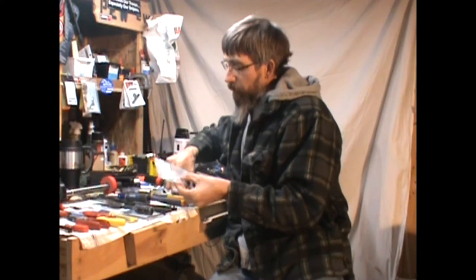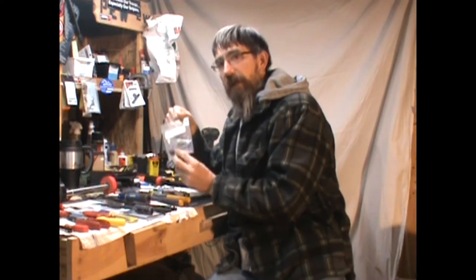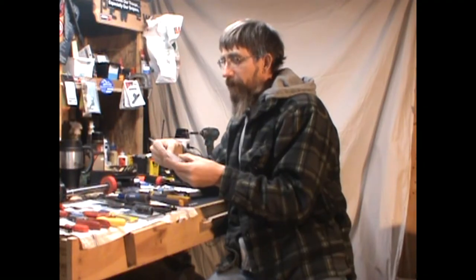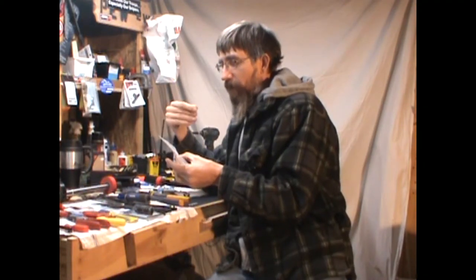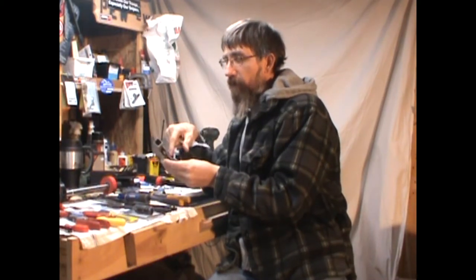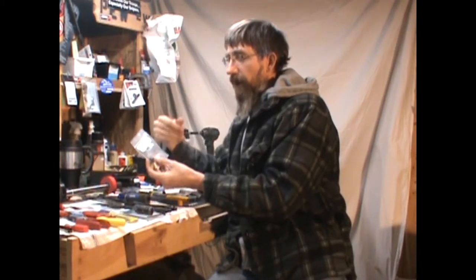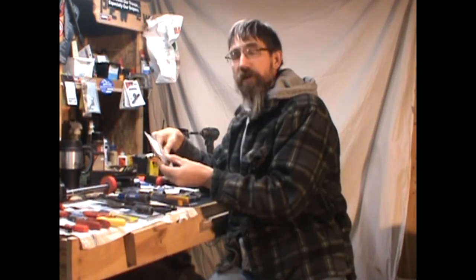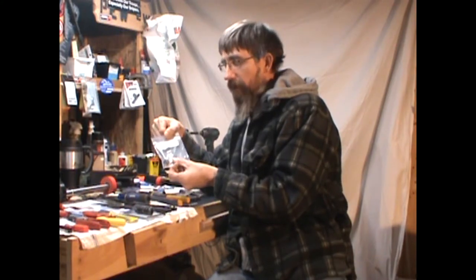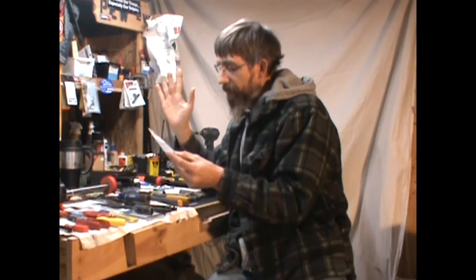Moving into the trigger group, Geissele has a fitting pin tool — machined to the exact width and diameter of where your trigger pins go. It helps hold them in place so you can guide those pins in without beating on your receiver too much. Do you need this? Hell no. Does it help? It's helped me.